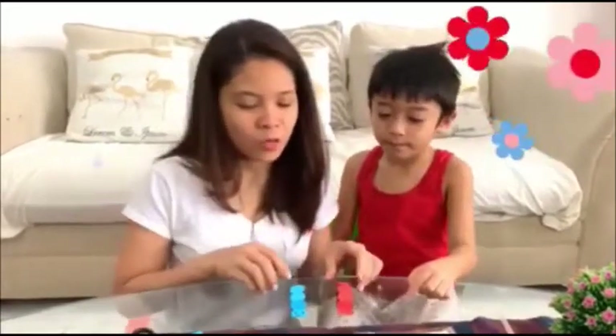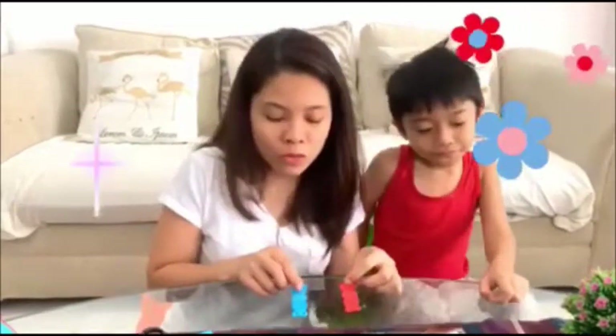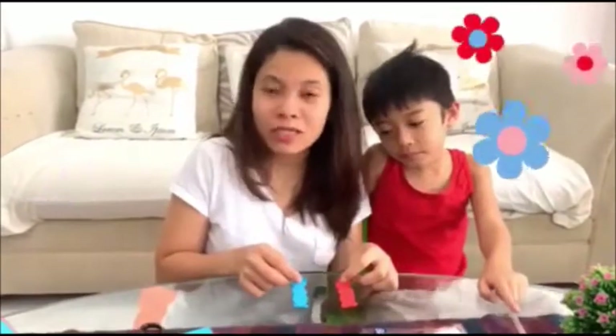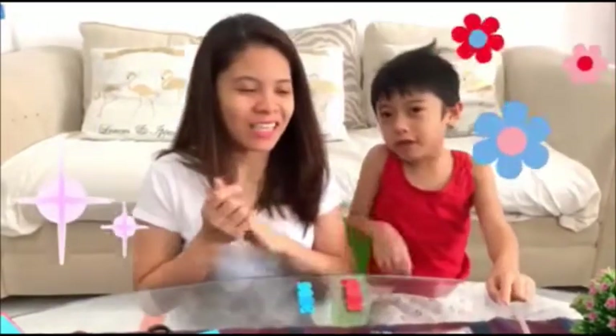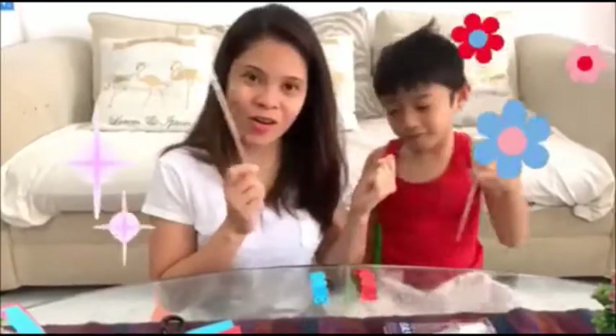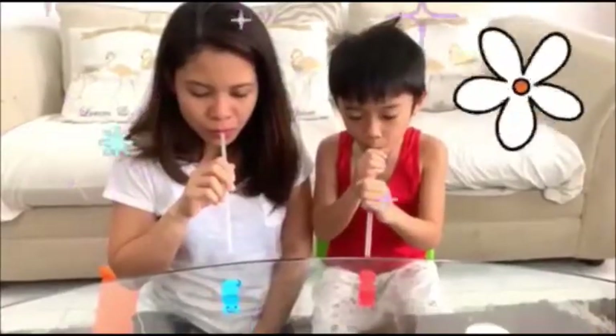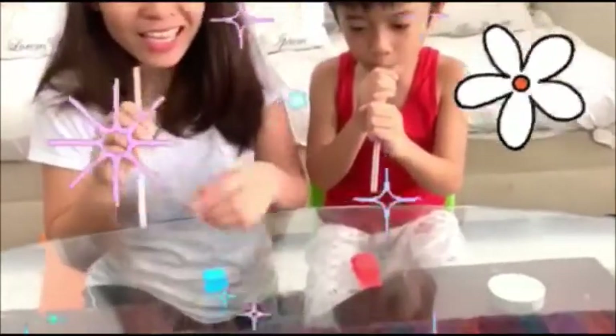So we're done — we have now two caterpillars. We will show you how to play with these two caterpillars. We will use them with the straw. Okay, we will show you. Let's start the game!